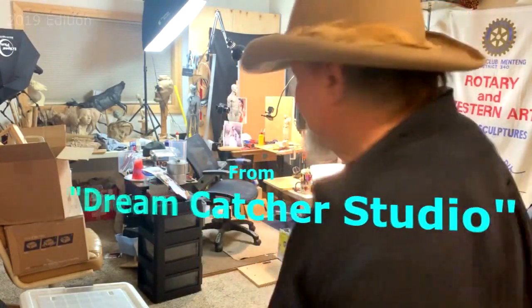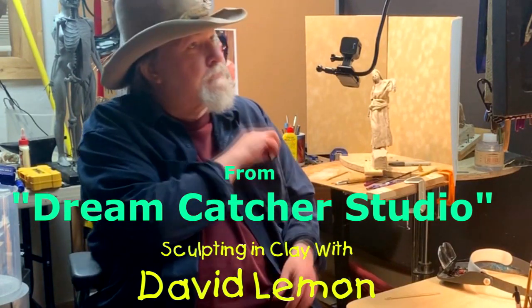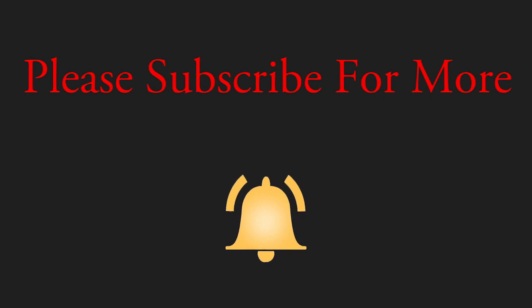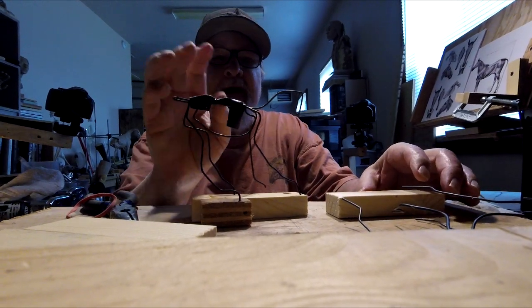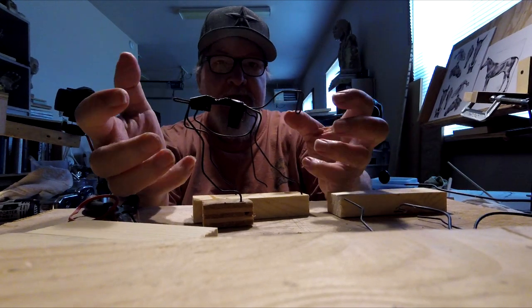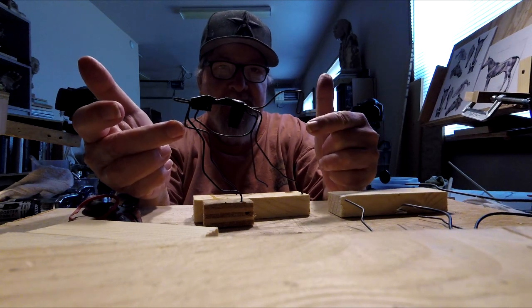Time to play with some clay. I got this horse mounted and I'm going to start on the others. This is more of an exercise on how to create horse armatures and even how to mount them. It's not necessarily going to turn out to be a piece that I work on.